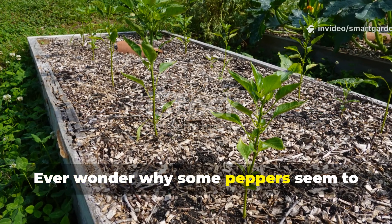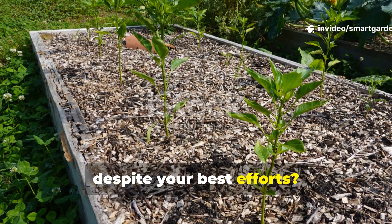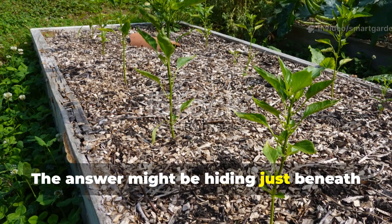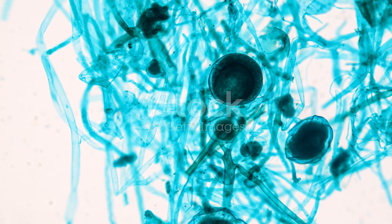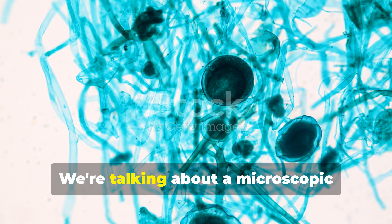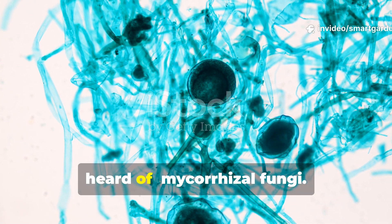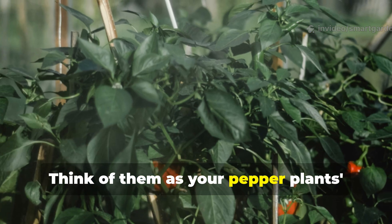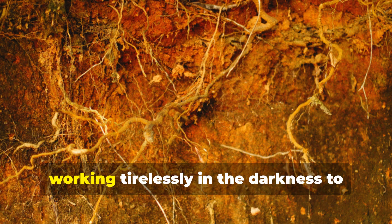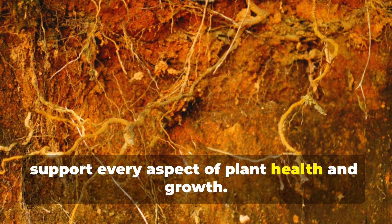Ever wonder why some peppers seem to thrive effortlessly while yours struggle despite your best efforts? The answer might be hiding just beneath the soil surface in your garden. We're talking about a microscopic marvel that most gardeners have never heard of: mycorrhizal fungi. Think of them as your pepper plant's underground best friends, working tirelessly in the darkness to support every aspect of plant health and growth.